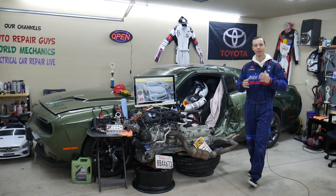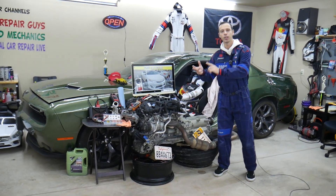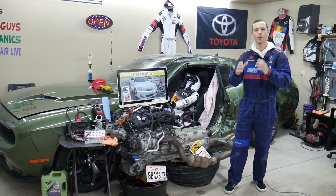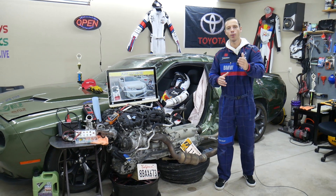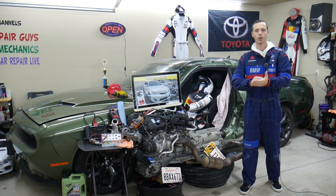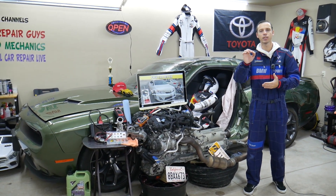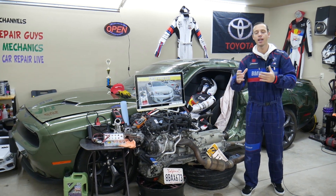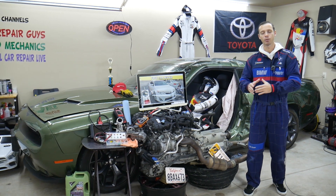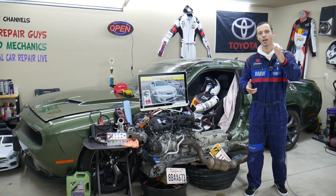We're making a video for every single fuse and every single relay in that generation Toyota Camry, and every car we get at the garage. Many of you will need that information sooner or later. For example, the fuel pump fuse or steering angle sensor fuses are not labeled correctly — you'll see abbreviations like 'FI' and may not know that stands for fuel pump or fuel injection system. That's why we cover every fuse and relay.